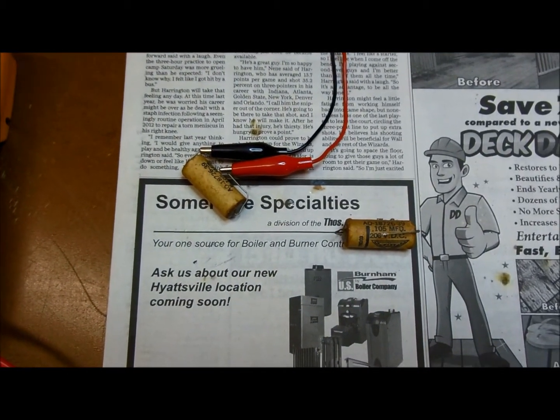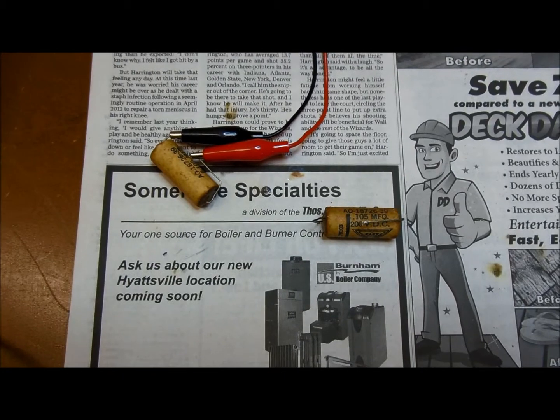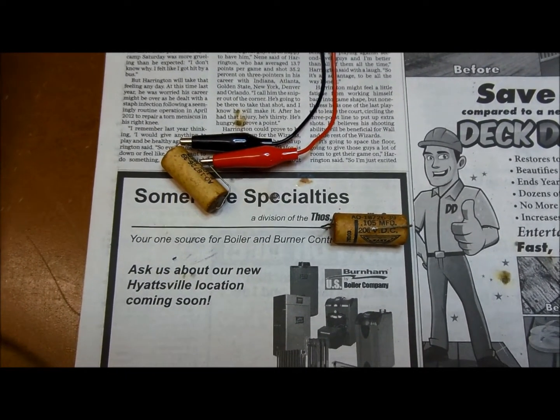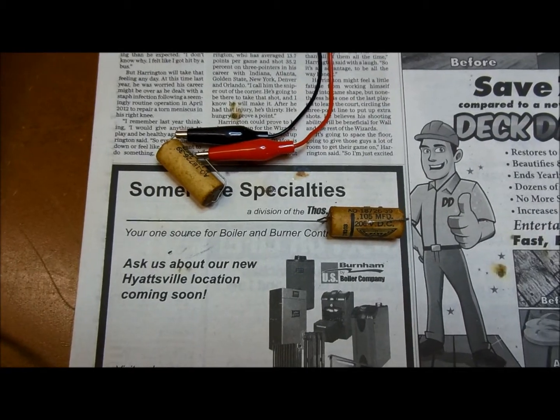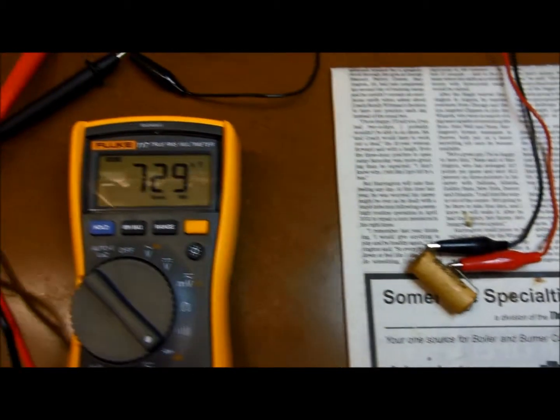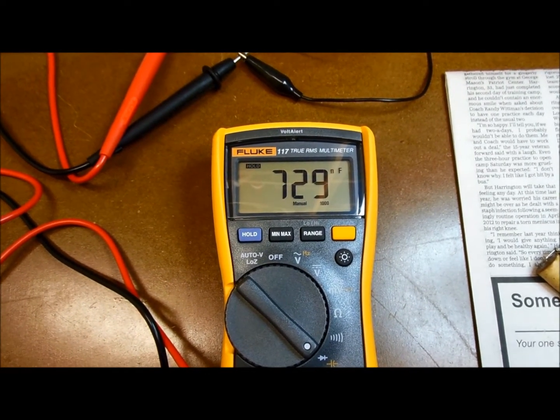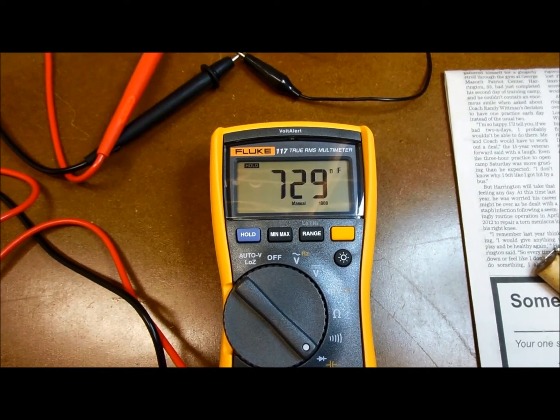These things are supposed to be close to their stated value because they're used in tuned circuits in the tone wheel generator. When you've got a capacitor that's seven times what it's supposed to be, the tuning is way, way off from the tone wheel frequency.